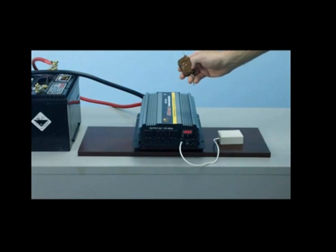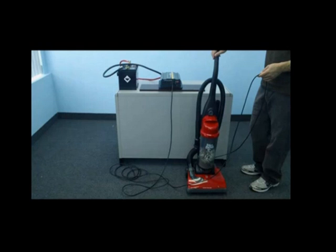Let's now demonstrate the inverter in use. We will first demonstrate with a 12-amp home vacuum. As you can see, we've plugged our vacuum directly into the front outlet of the inverter and will now test the vacuum in use.